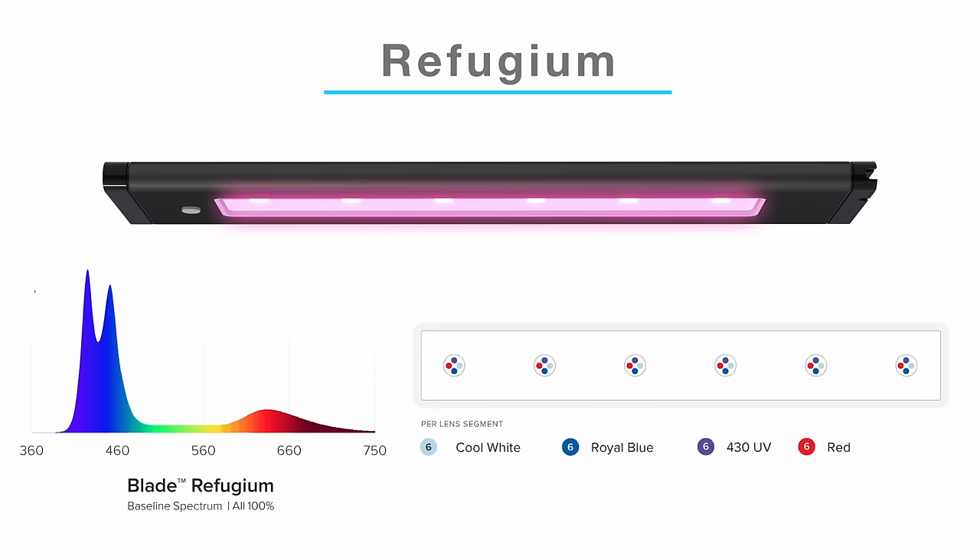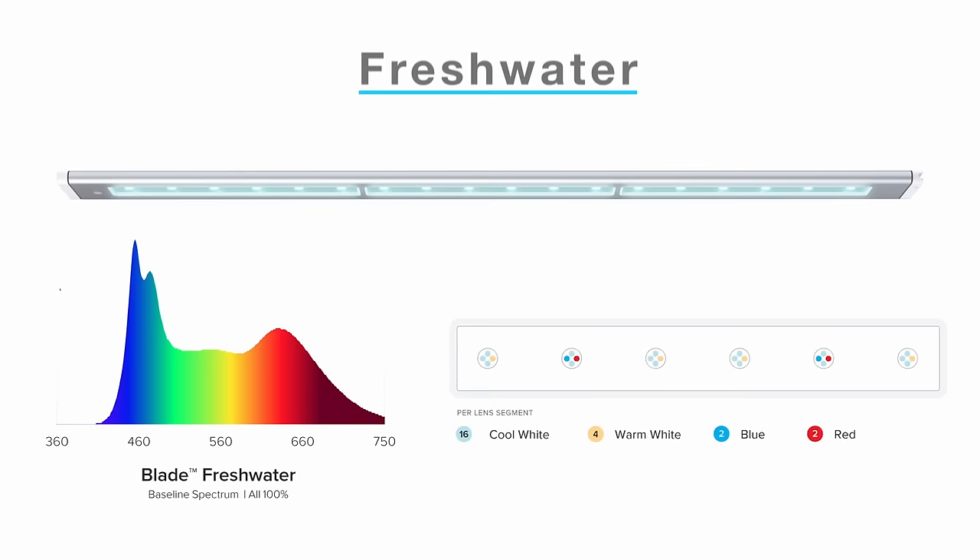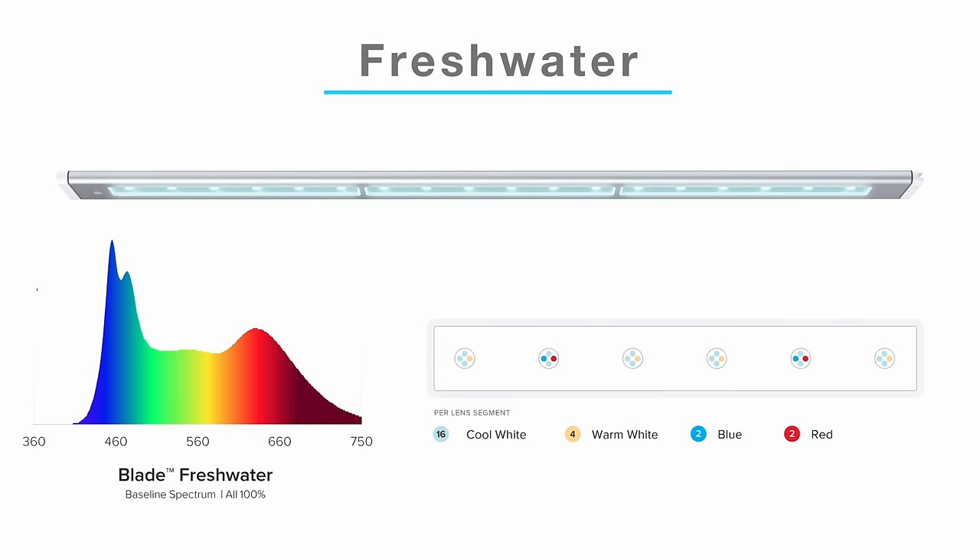The Refugium version has an even split of six cool whites, six royal blues, six reds, and six 430nm near UV, which should work really well for marine algae and macroalgae growth. And lastly, they also have a Freshwater blade with 16 cool whites, four warm whites, two royal blues, and two reds.